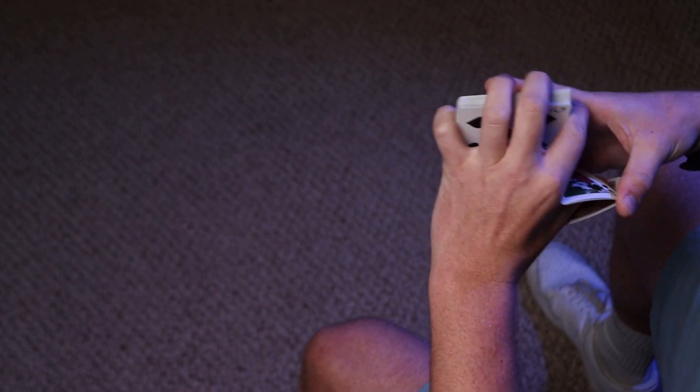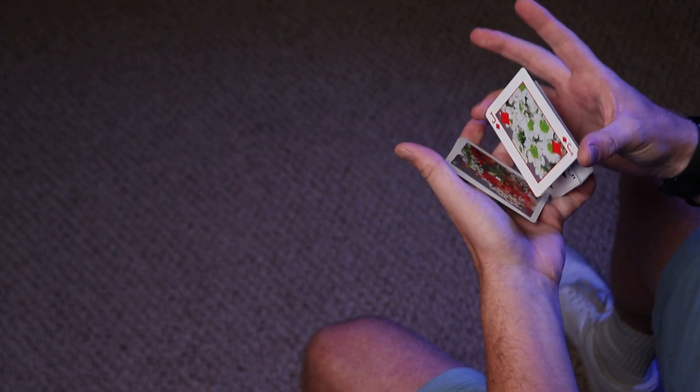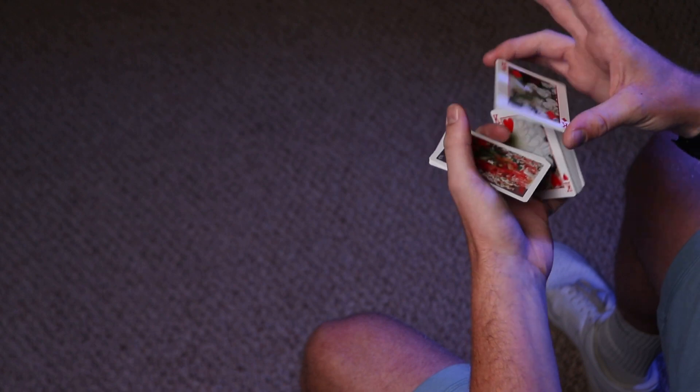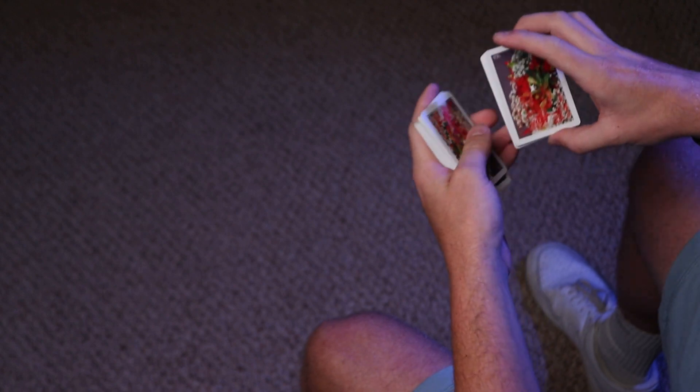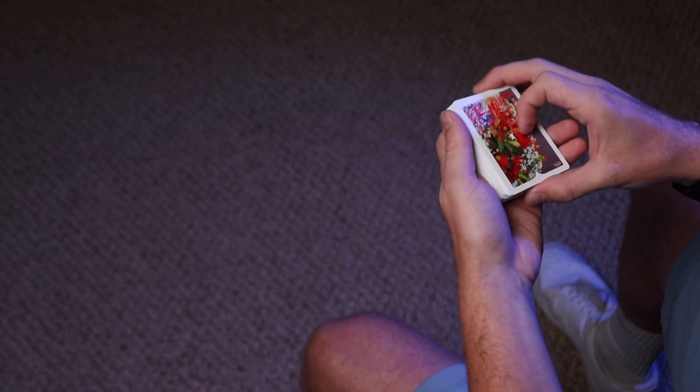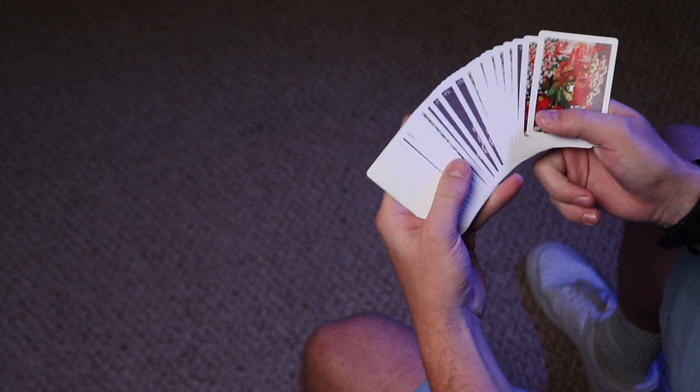Let's jump into the tutorial for Apple Turnover. If you didn't watch the preview, it looks a little something like this. I'll do that again because that was bad. Also, this is with a super new deck, so it may not be the best. But here's the thing about this awesome move — it's very simple, and once you get it down, it's really fun to do. A lot of the cards do the work for you. So let's just jump into it.